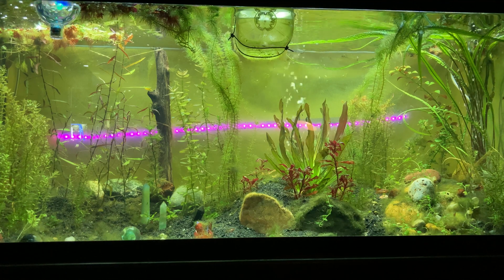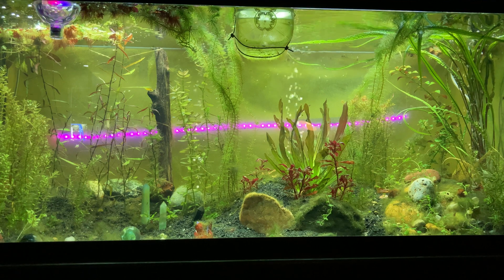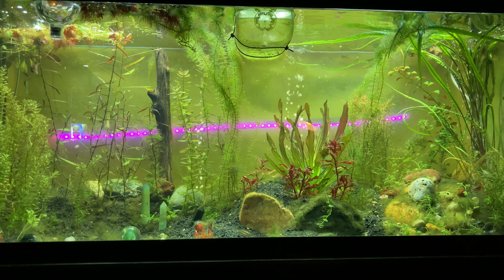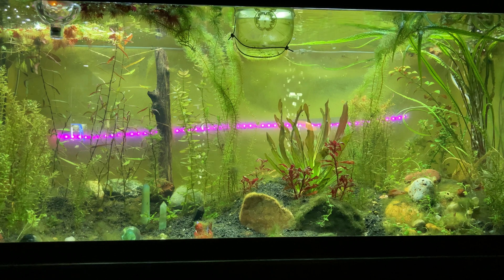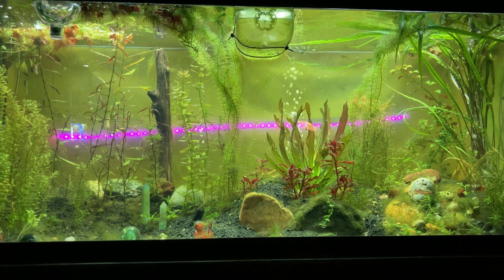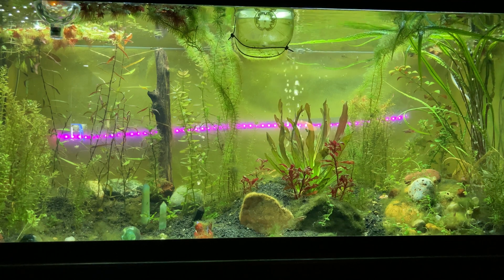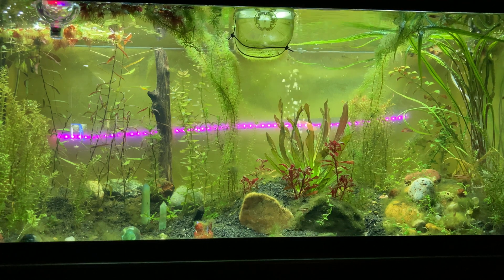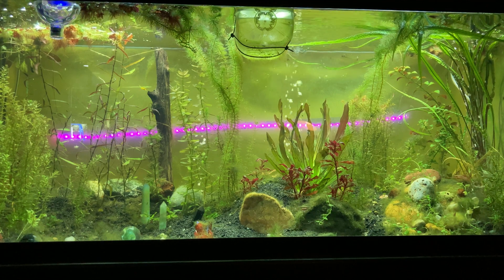CO2 perplexes a lot of people, and perplexes me in some ways. I'm going to show you how I add CO2 into all of my aquariums, and I'm going to tell you something — you can replicate this for under $10. Maybe different than some of the information you see out there about needing tanks and regulators and bubble counters — you don't need any of it.